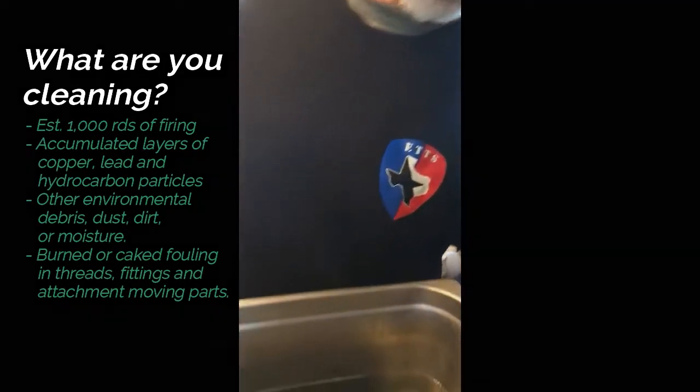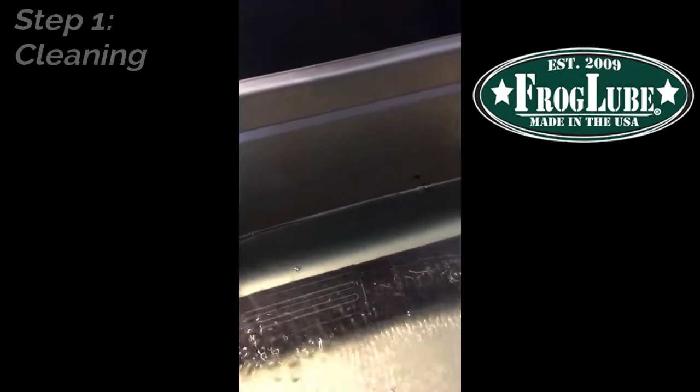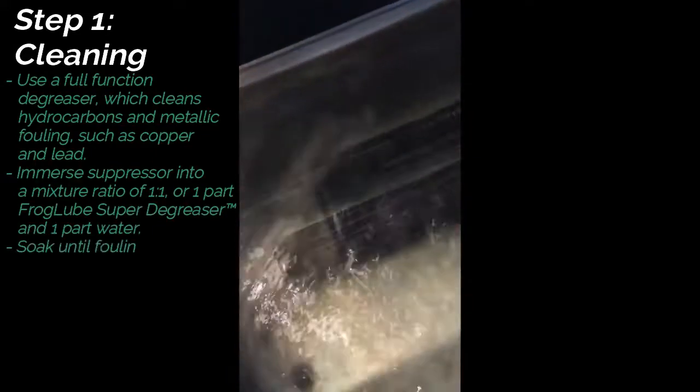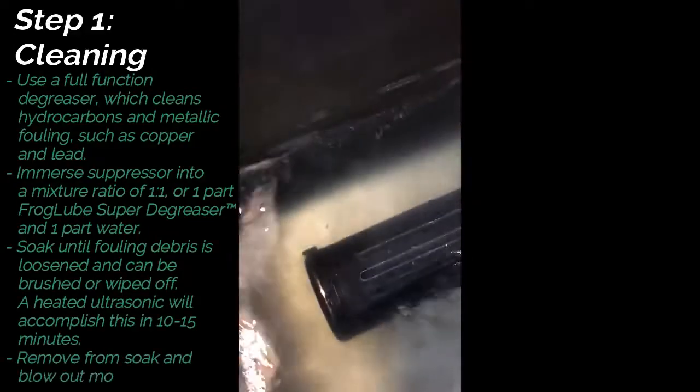Come on in here and take a quick look at the suppressor. We're going to jostle it around and we're going to see if anything comes out of it. Oh yeah, look at that. I'm just tilting it. That's amazing.